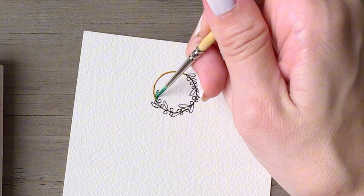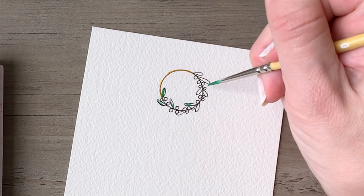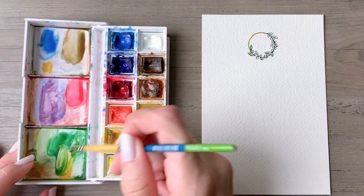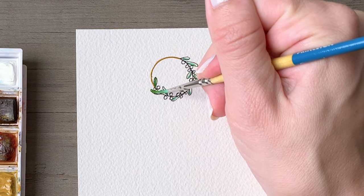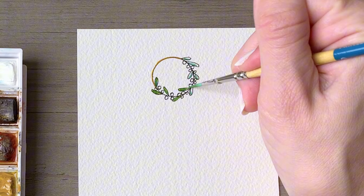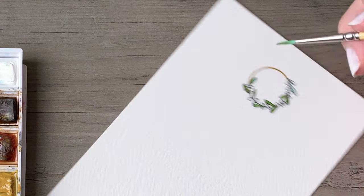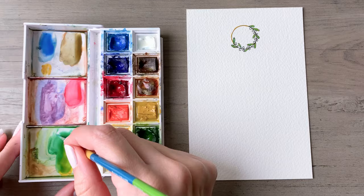Now we're going to go back in with a blue-based green and go over most of each leaf. You can leave a little bit of white space, and we'll use that when we come back in with a yellow-based green — that'll just give a little bit of variety. As the paints dry they'll meld together, so I'm pulling in some of that yellow into the green mixture and filling in any white spaces on the leaves. This will look quite dark when you first put the colors down, and then it will lighten up a bit as it dries. As a general rule, the more water you have in your paint mixture, the lighter the value; the less water, the more concentrated paint and the darker the values.